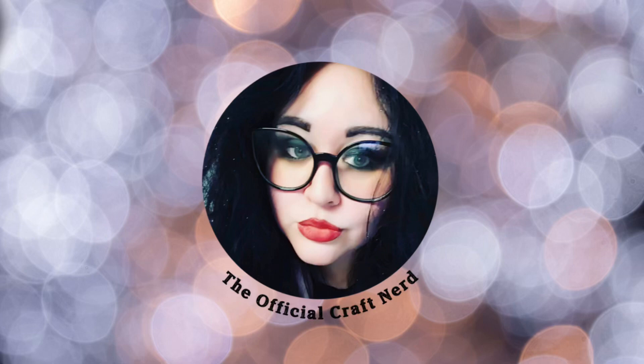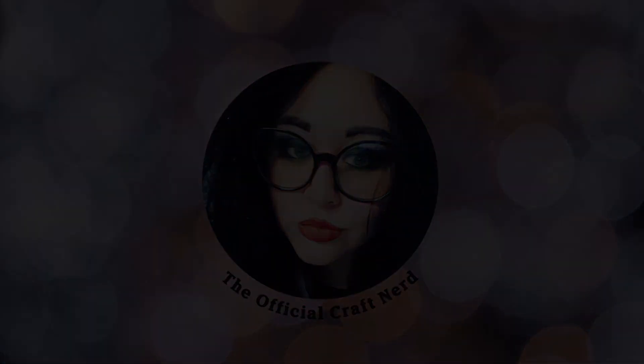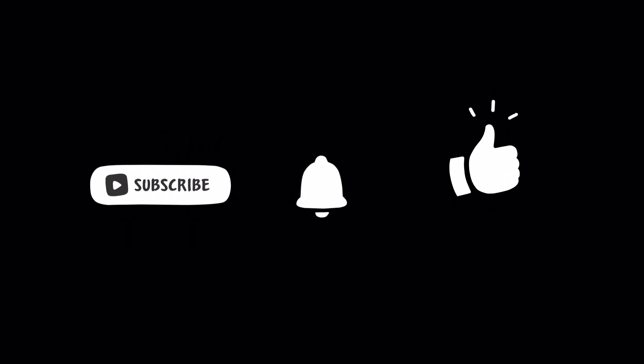Hey friends, it's Liz, your official craft nerd, and I'm just bringing you a quick video today on a really awesome project that I had a lot of fun with. If you're new to my channel, I hope you hit that subscribe button and hit that notification bell so you can get notified every time I upload.